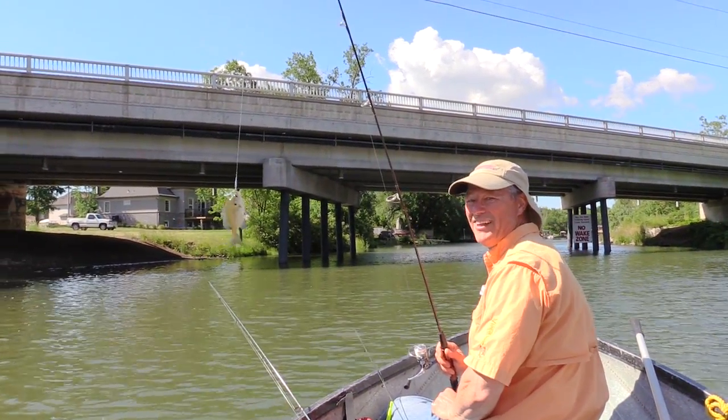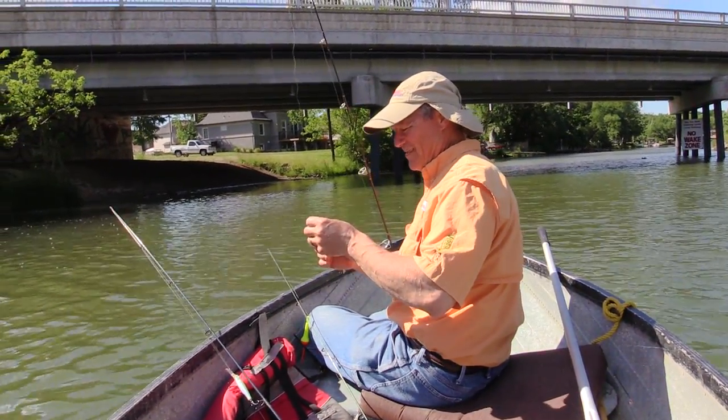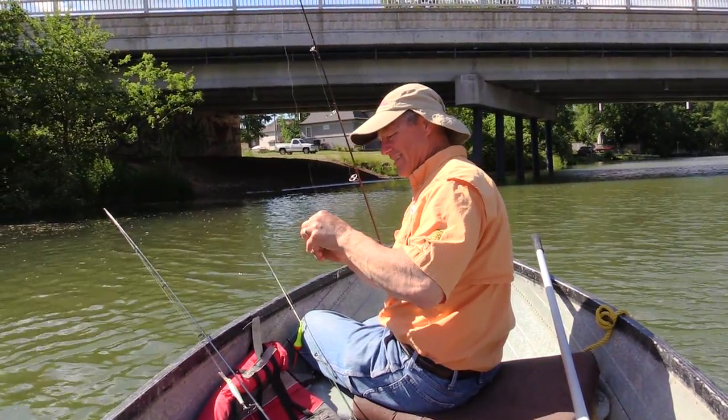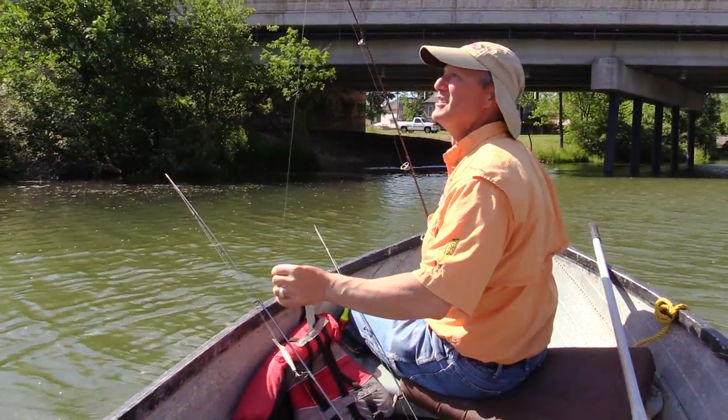We got a bluegill! He's got all three trebles in his mouth too — can you imagine? Unbelievable.